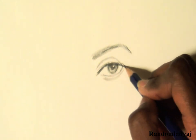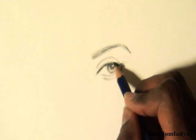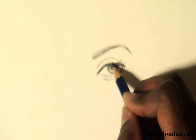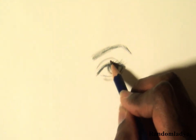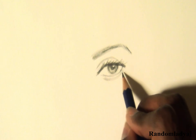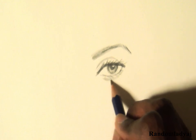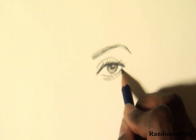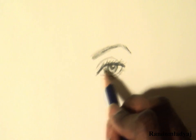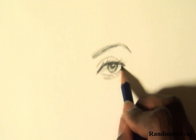I now move on to the eyelashes. I just do individual flicks on the top and the bottom lids, but I don't go all the way across the lids with the lashes. Now I'm just lightly shading the top half of the sclera to also show that the top lid is overlaying it.